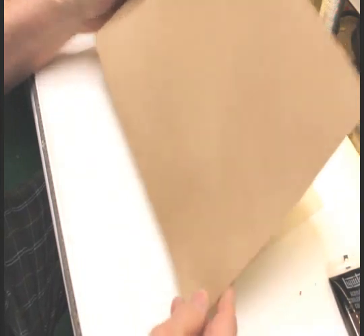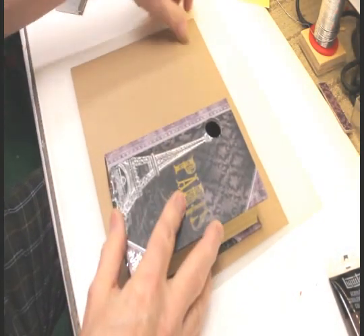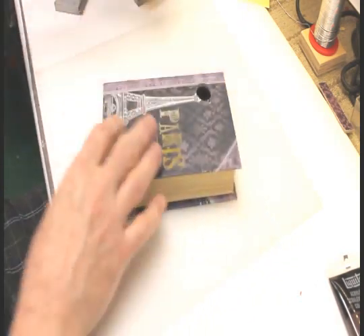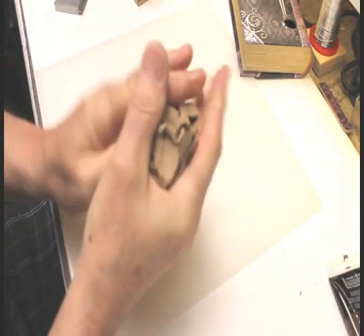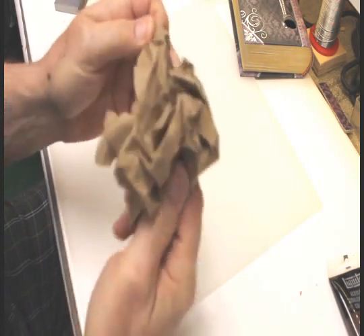This is an eight-and-a-half by eleven sheet of craft paper, which is just the right size to cover this book. What we want to do is really crinkle this thing up to make the book look old on the outside — it'll end up looking like this. You want to do that about three times.